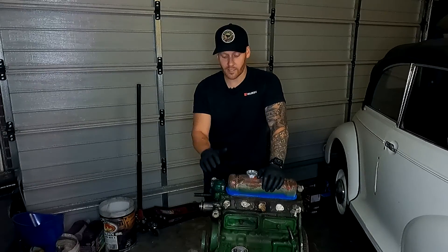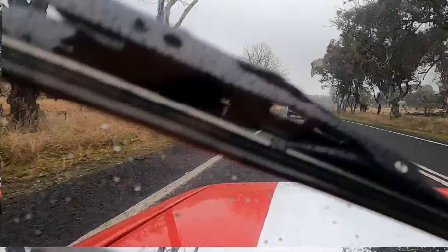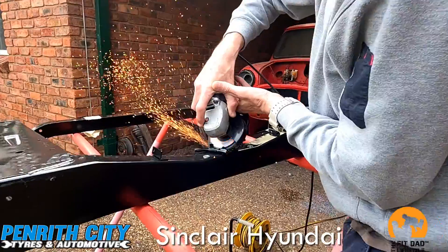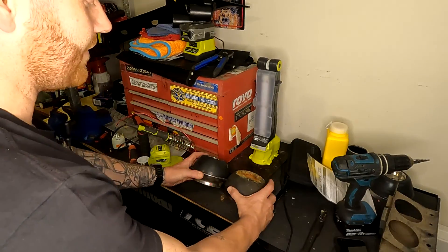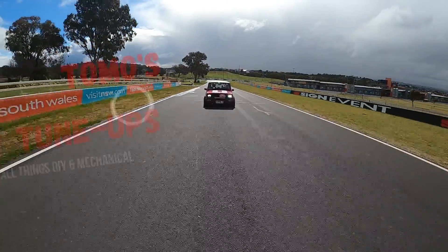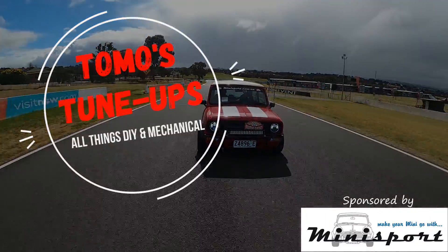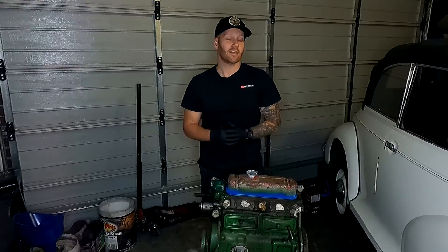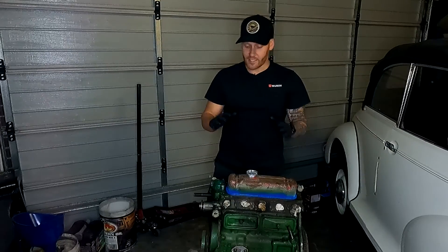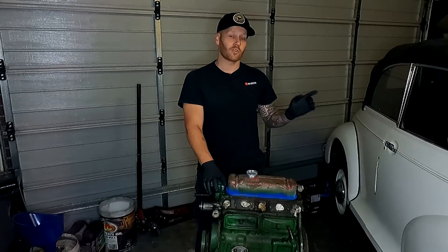G'day and welcome back to the channel. On this episode, we're going to start the disassembly of the 950cc engine to go in the Morris Minor. Welcome back everyone to another episode of Tomo's Tune-Ups. This episode we are going to start stripping the 950cc engine that we decided to go ahead with and get for the Morris Minor.